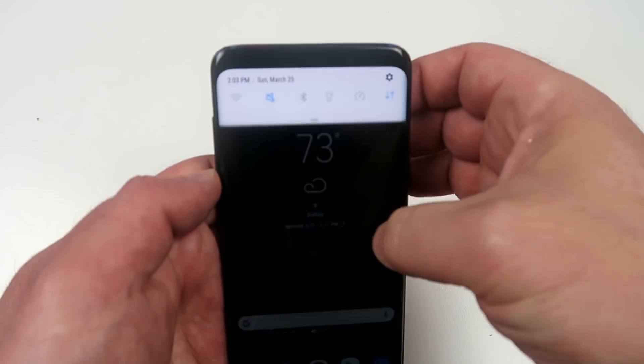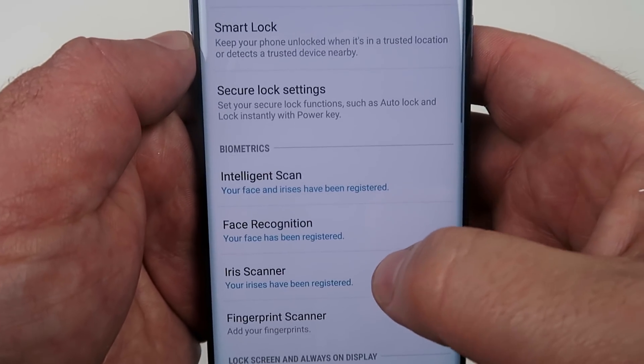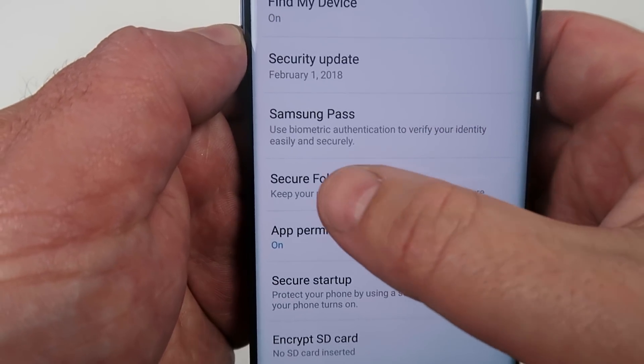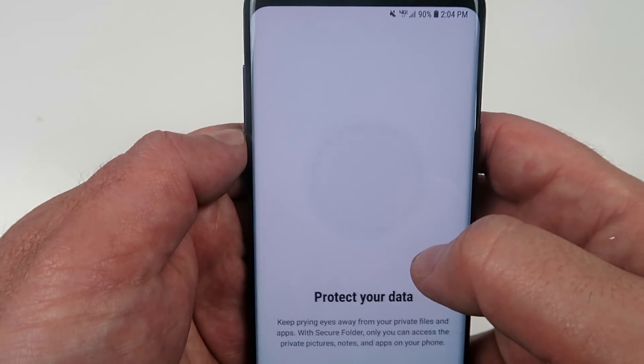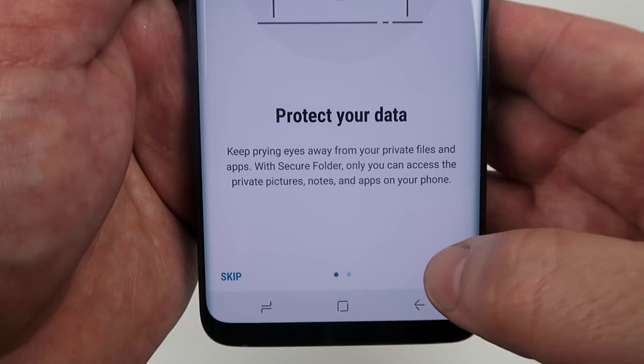On the Galaxy S9, if you want to keep something private and confidential, you can do that. Click on your settings, go to your lock screen, and then choose an option called secure folder. Here you can set up a location where your apps and files are actually secure so only you can see it when you unlock just that particular folder.